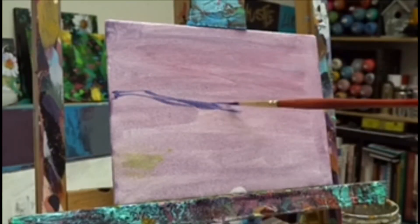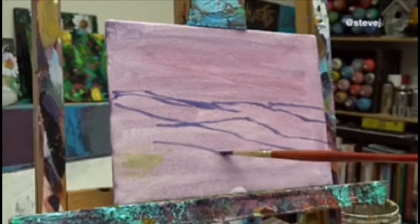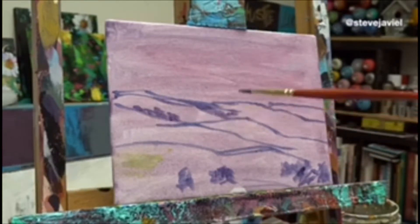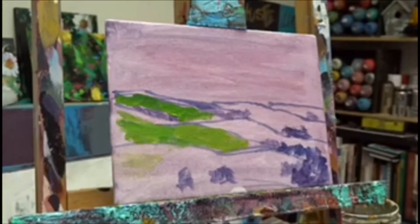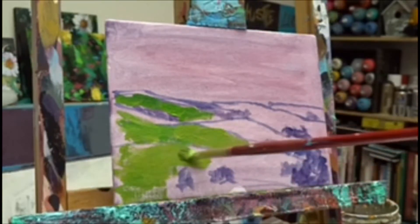The first stage is just sketching out the image. You can use any image you like — this process can be used for anything. The way I start off these paintings is by sketching, and then from there I go ahead and start applying paint.